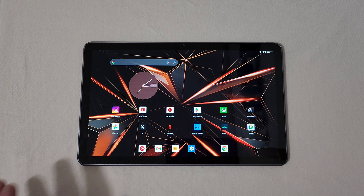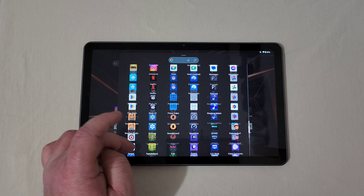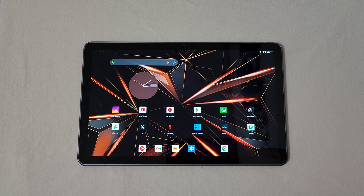Turning the tablet over, you have a really nice 10.36-inch display with a resolution of 2000 by 1200. The display looks really good and I'm very impressed, honestly. The performance is nice and snappy. I haven't played really high-graphic-intensity games, but I'll get into gaming in a moment. This runs Android 13, powered by the MediaTek Helio G99 octa-core processor with 8 gigabytes of RAM and 128GB of storage, plus external storage via the SD card slot.